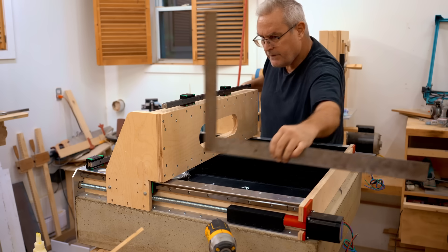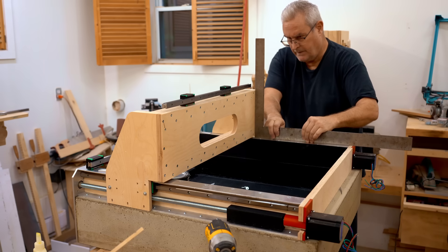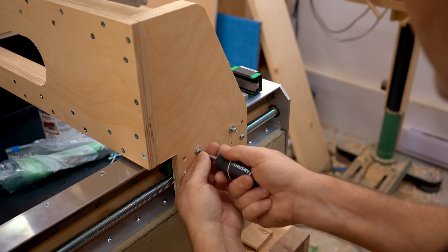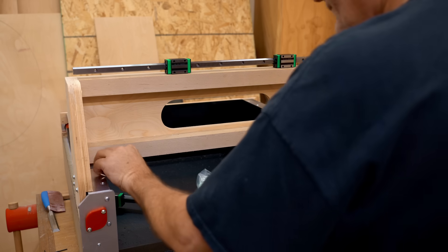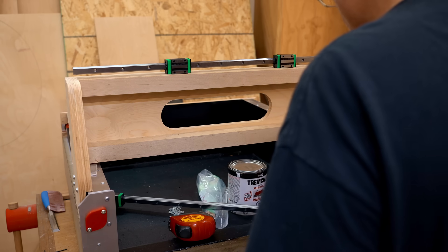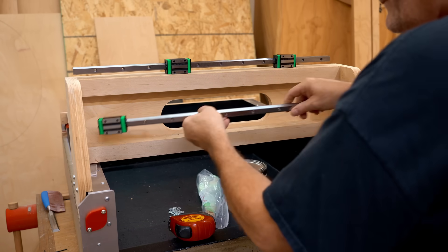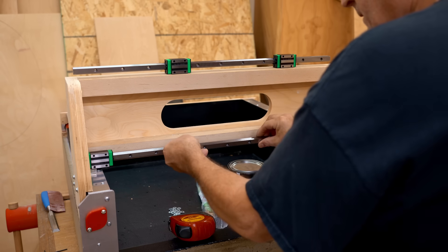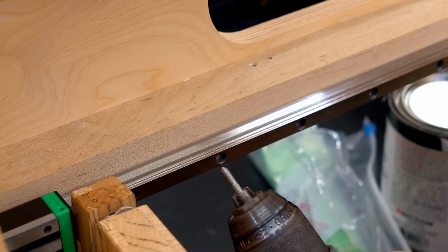Before I get those installed, I want to make sure the gantry is square to the y-axis on both sides, because if it's leaning forwards or leaning back that will impact the mounting height. I've got spacers to lay on top of those rail caps to lift the linear bearing to the correct height. I'm using that pointed screw I made to mark the holes so I can drill them out dead center.